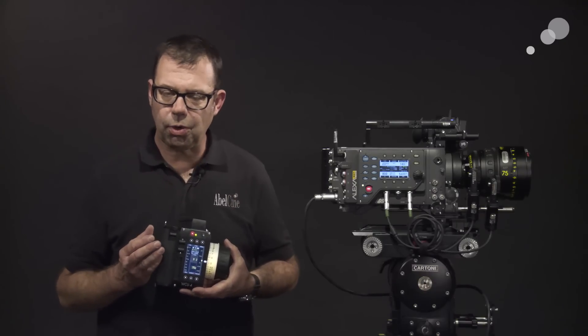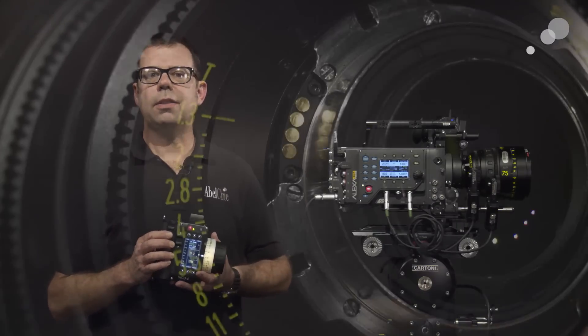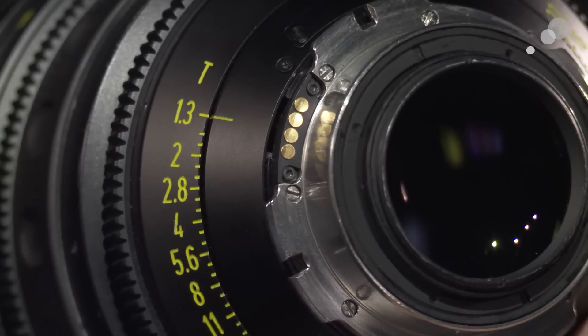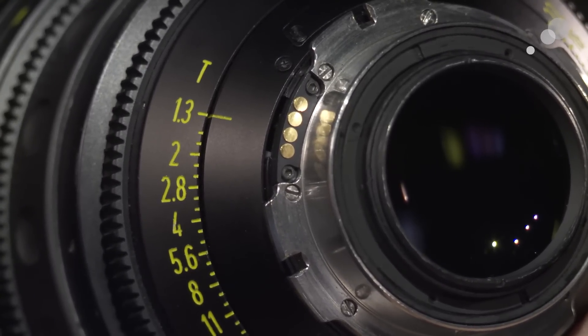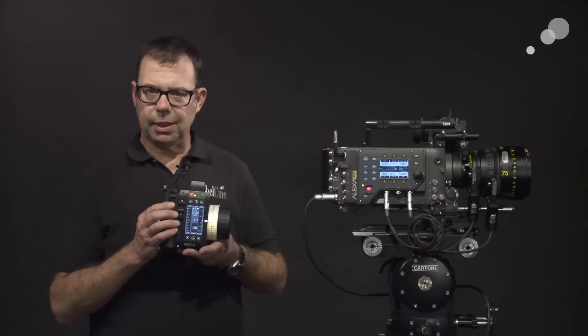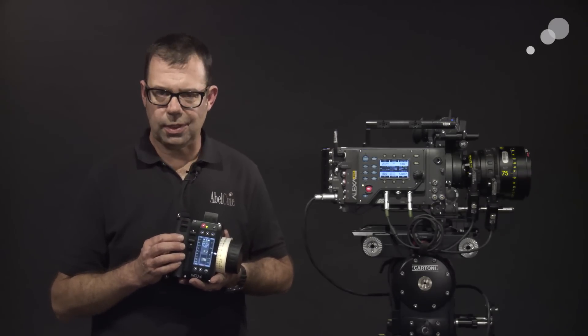There are two generations of Ultra Prime lenses — one is LDS, one is not. The LDS connection sends information about settings on the lens back to the camera, which also gets recorded as metadata. We're going to take advantage of LDS to populate our handset, and then I'll show you how to do it with a non-LDS lens.